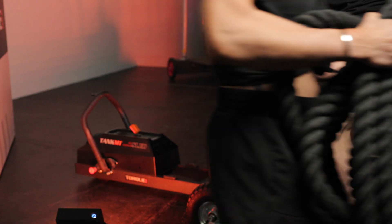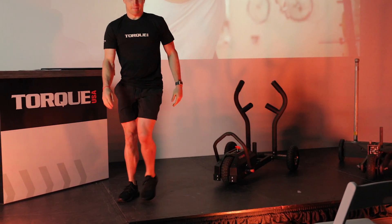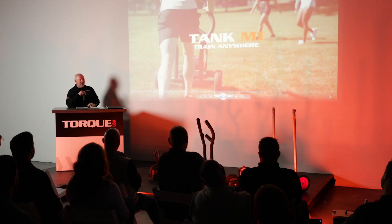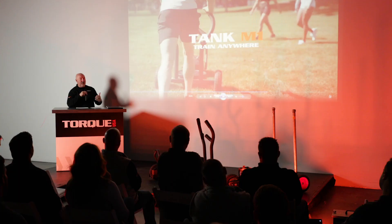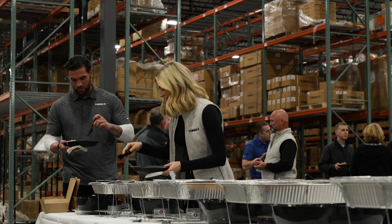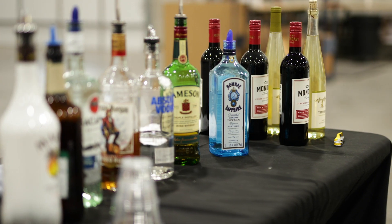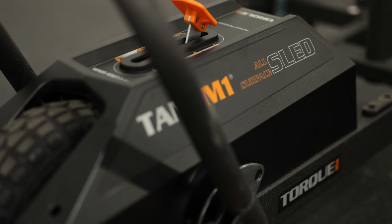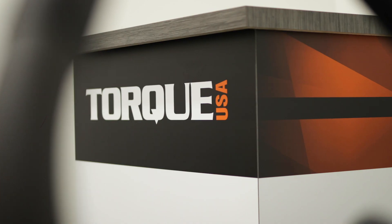One less barrier, one less excuse for individuals to get fit — overwhelmingly accessible regardless of fitness level. Shorten your cardio time from 45 minutes to 14 minutes. Put your bands on there and you can get a real resistance workout; you never have to add any weight plates. It develops real-world strength, running strength. It's affordable — $795 price point — and all of a sudden we have a product that's best in class, best in price.